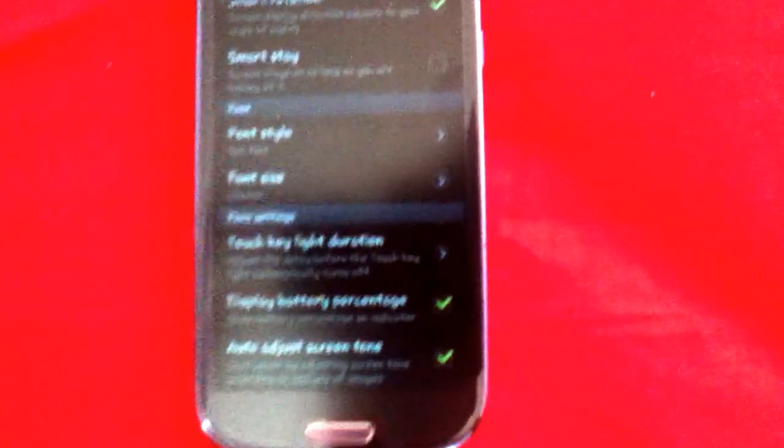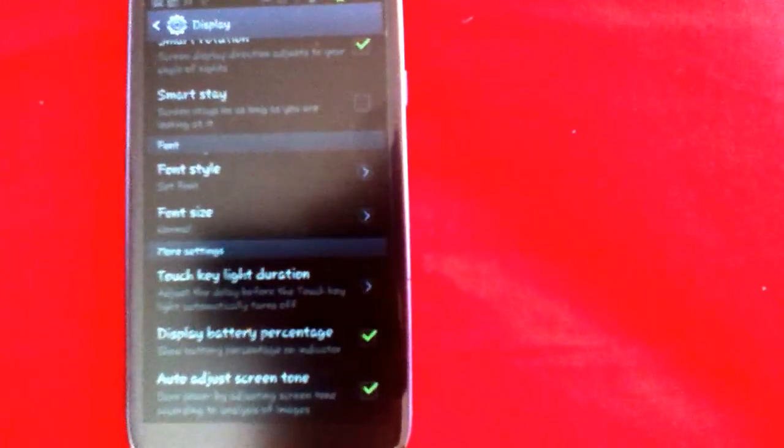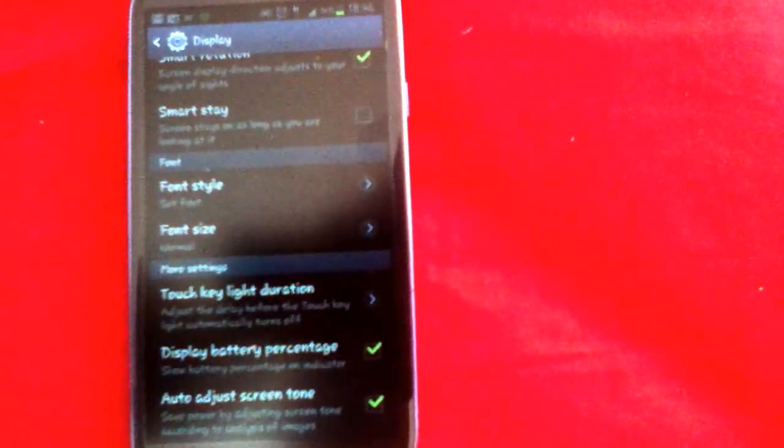As you can see, mine is at 34%. That's a quick video tutorial of how to enable the battery percentage display on the Galaxy S3 or Android phones. If you have any questions about the Samsung Galaxy S3 or this tutorial, please comment below and I will try to answer.